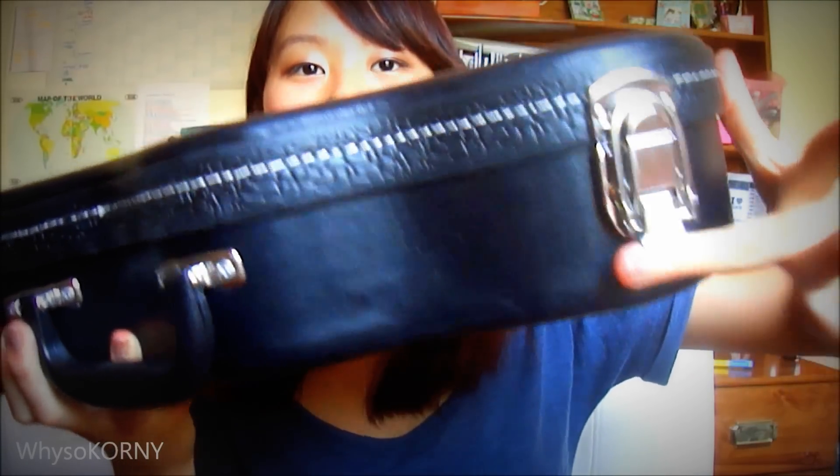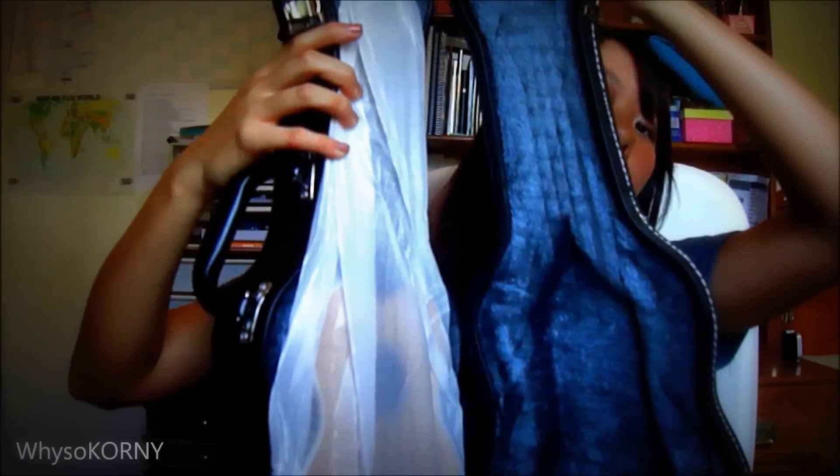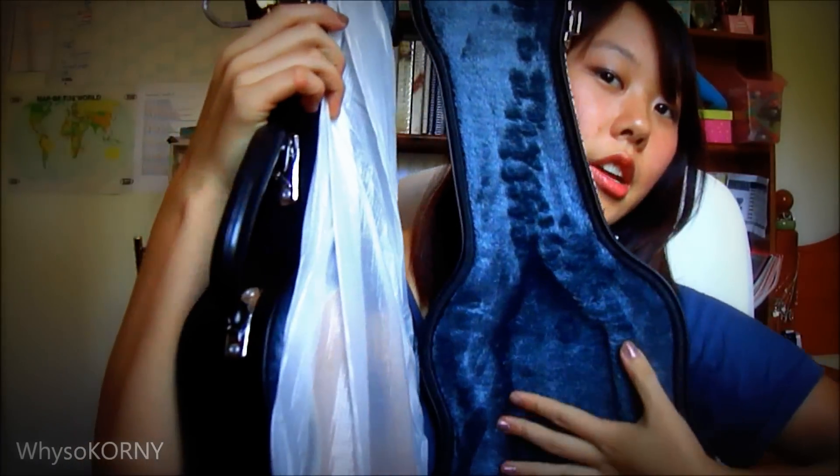I'm gonna undo these little things here. Basically this is what it looks like inside — it's got this kind of furry coating. Look how small this is! This is a soprano — a Tanglewood soprano in the series T2. It's wrapped in foam with rubber bands. And FYI, I do not know how to play the ukulele; I will strum around to show you the sound quality but I do not know how to play any chords. The person who sent this protected it really, really well — basically four or five layers of protection.